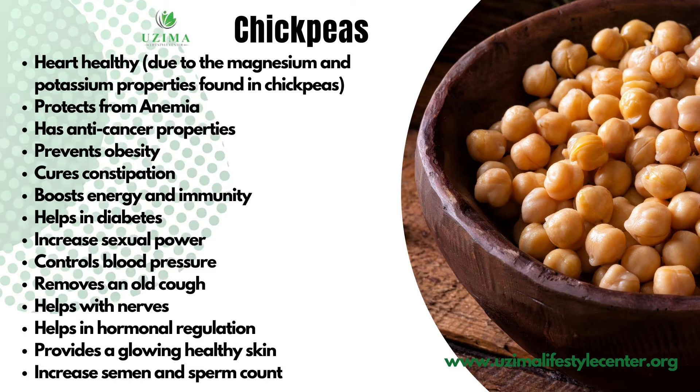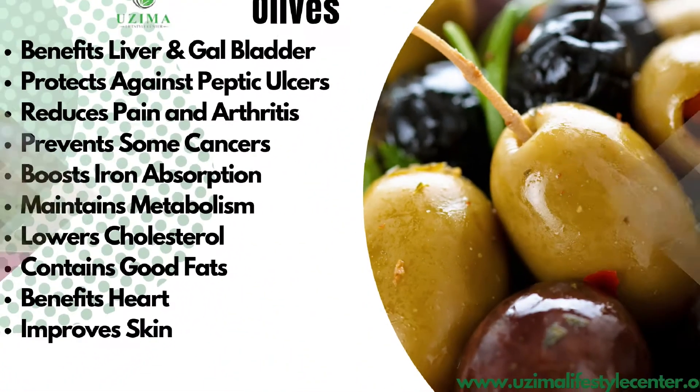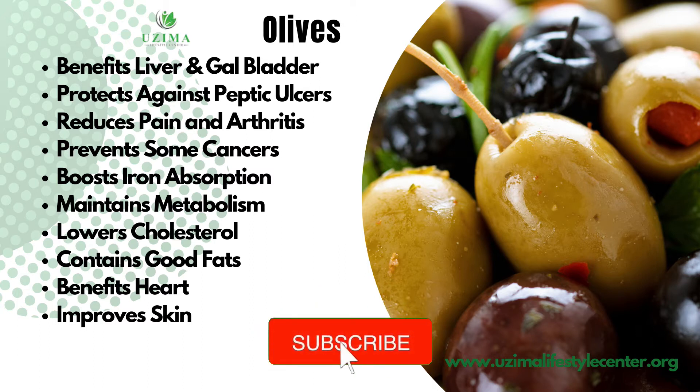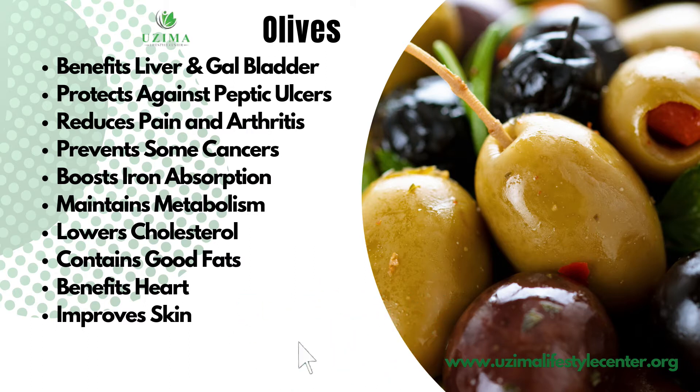Let's talk about the benefits of olives. Olives support your gallbladder and liver function, protect against peptic ulcers, reduce pain from arthritis, and prevent some kinds of cancer. They boost iron absorption, support overall metabolism, help lower cholesterol, and contain good healthy fats — making them heart-healthy. They also improve your skin.